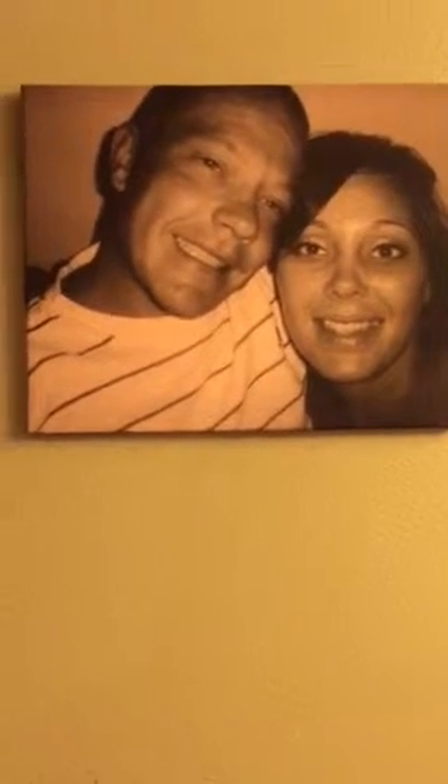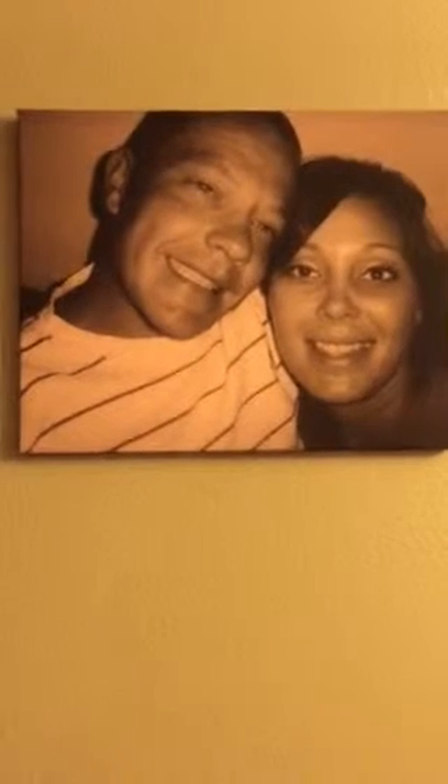Hey everybody, it's me Sophia, and today I am here to show you this awesome picture right here. It is a 16 by 20 canvas wrap, and this is the standard wrap. You get to pick any picture you want. I picked this one — this is a picture of me and my husband when we first met. It's our first picture we ever took together, so it's a precious moment in my heart.